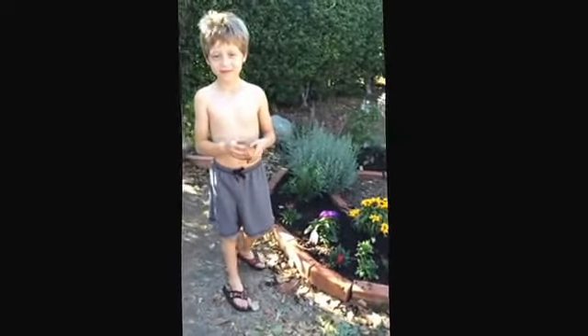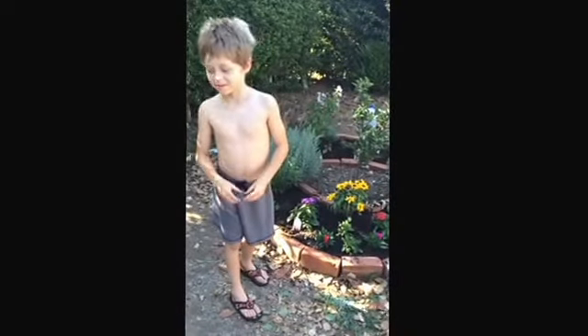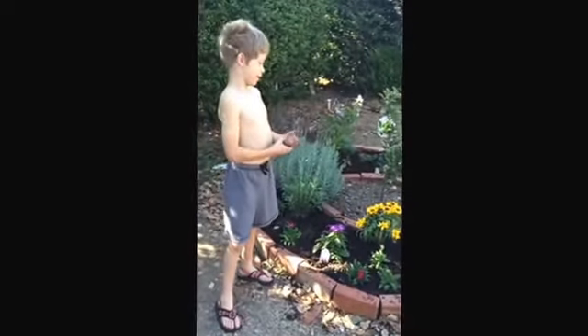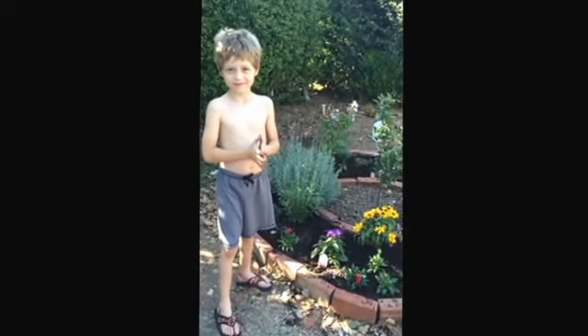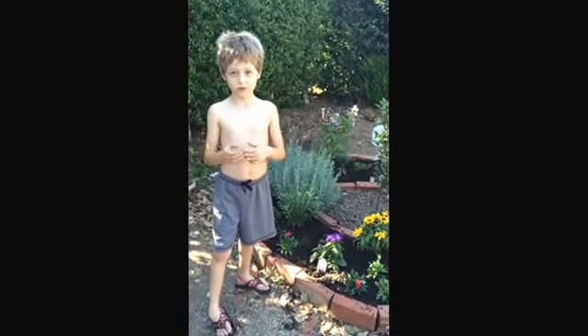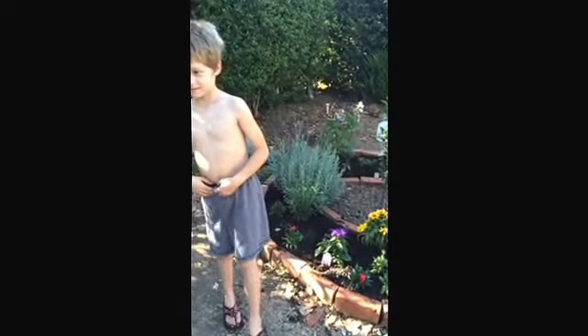And what did you have to do to get to garden? I had to dig the hole and plant these. Did you do anything before you dug the hole? We put the soil, then we digged them. Yeah, we put some good compost soil in there, didn't we?